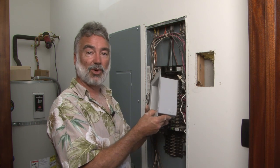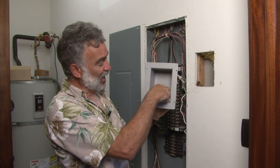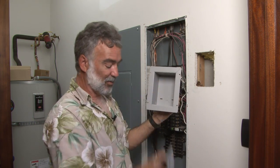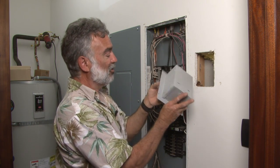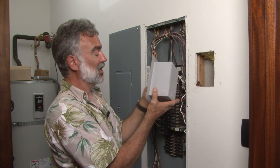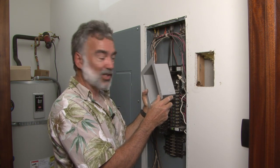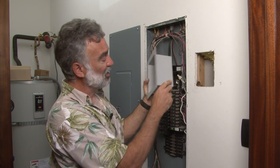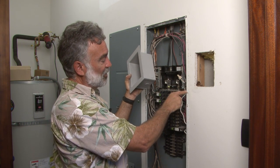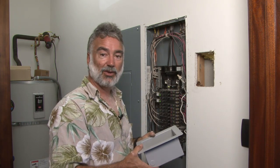Now what we're going to do is go ahead and assemble our SPD into its enclosure. You've got this little L-shaped bracket that goes in here, and that's what the SPD mounts to — it goes right into the box. You have a choice of four different conduit exits on either side, the bottom, and one in the back. In this case, we're going to use the one on the right-hand side and a right-angle adapter we give you with each SPD cut-in box. We're going to bring our conduit down, looping down under and then into our main box right about here.